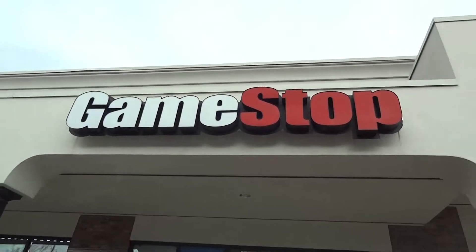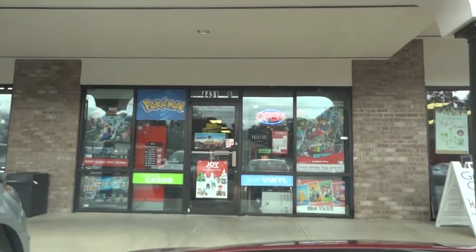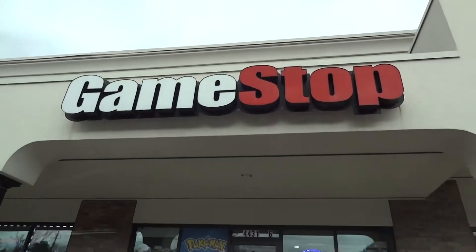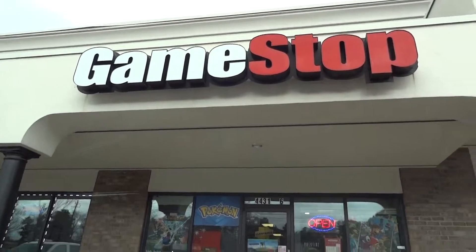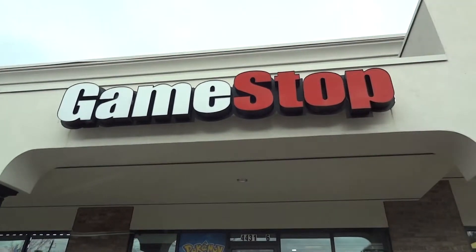Yo, what's up guys, Mono the Hands. We at GameStop yet again. I'm about to make a big decision in life. We gotta pop up in this GameStop and you'll see exactly what this big life decision is later on.